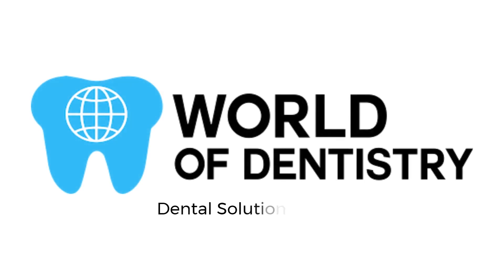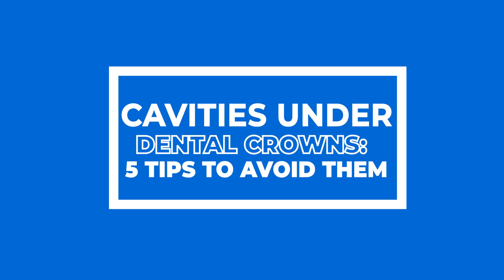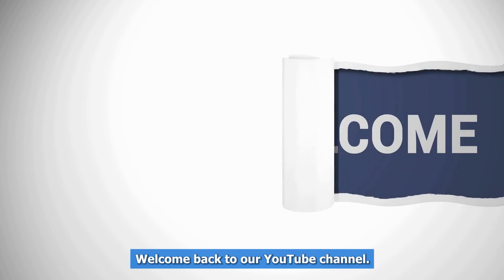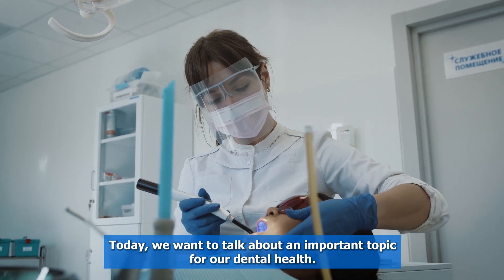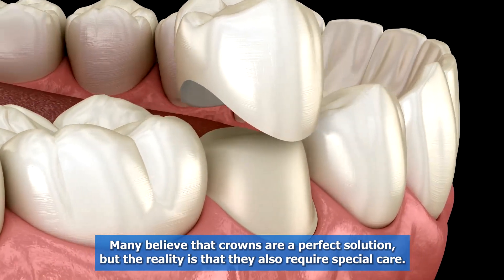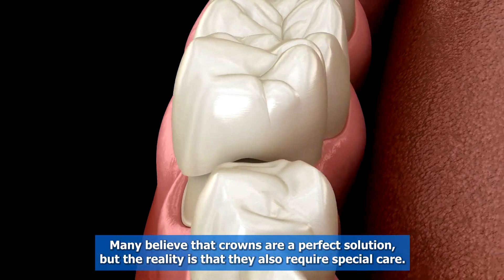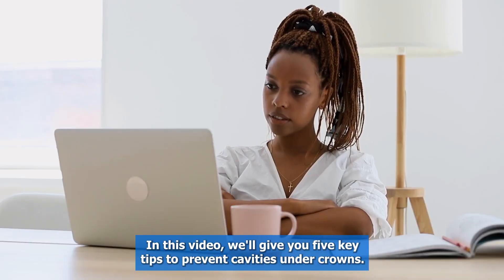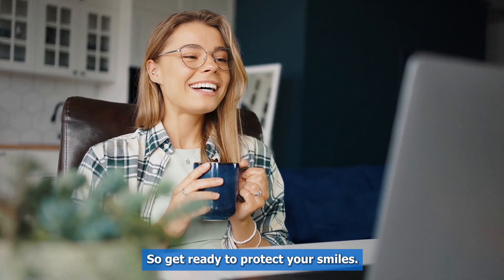Welcome back to our YouTube channel. Today we want to talk about an important topic for our dental health: cavities under dental crowns. Many believe that crowns are a perfect solution, but the reality is that they also require special care. In this video, we'll give you five key tips to prevent cavities under crowns, so get ready to protect your smile.